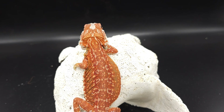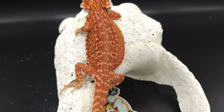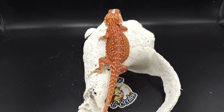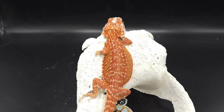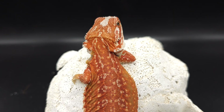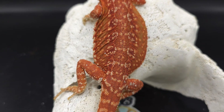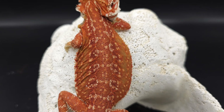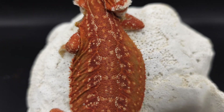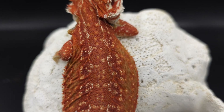Next we have Azrael — however you want to pronounce it — and she is a hypo leatherback dunner. Obviously she's red and she looks amazing with super nice colors. She used to be like brown, but now she's really getting those colors in. She still has some brown tones there, but same thing with leatherback — you get a reduction of scales.